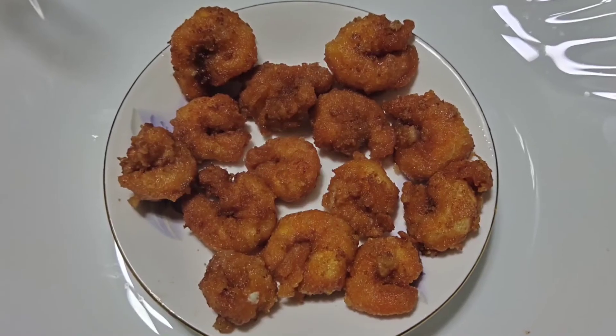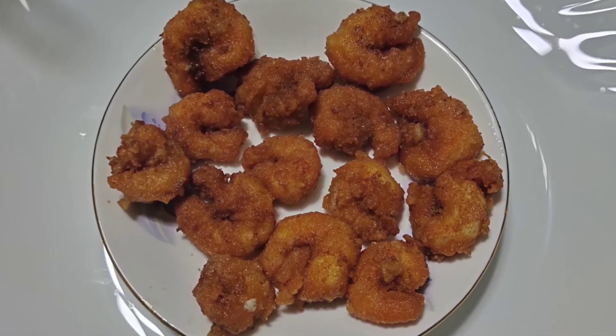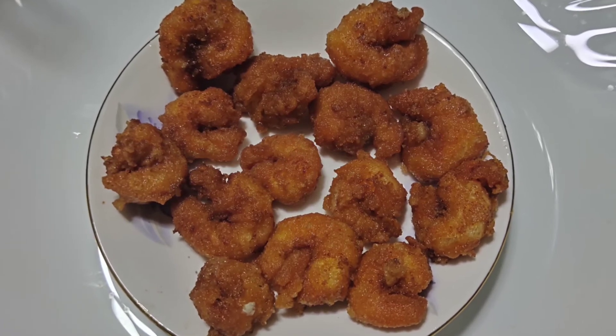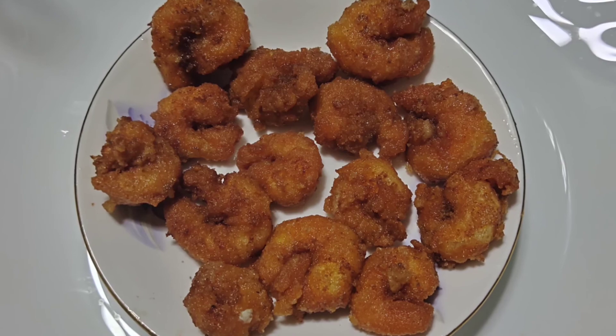If you want to make this roll golden fry, please like, share, and subscribe. Thank you!